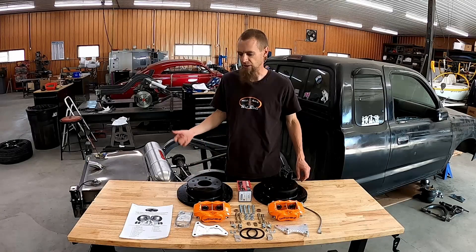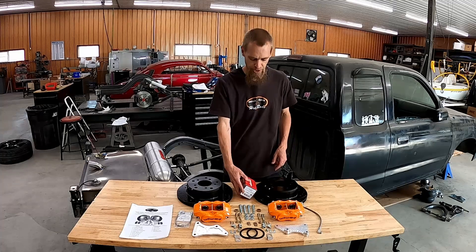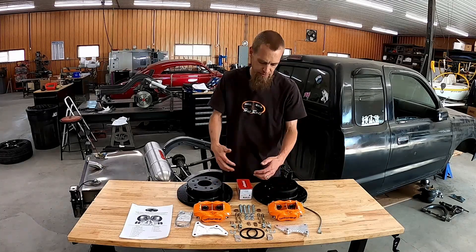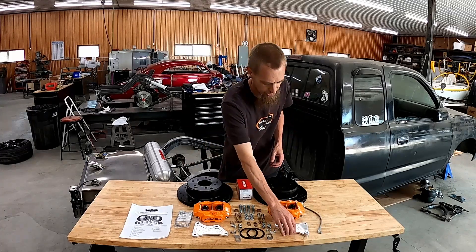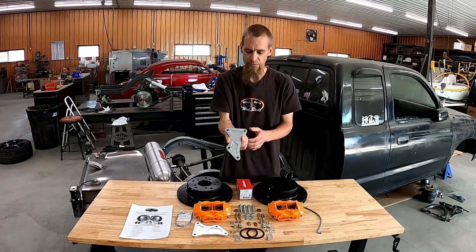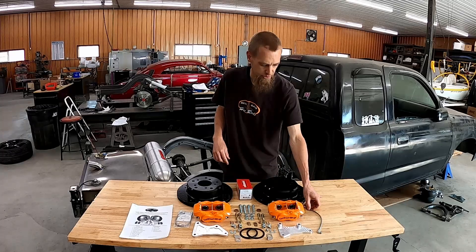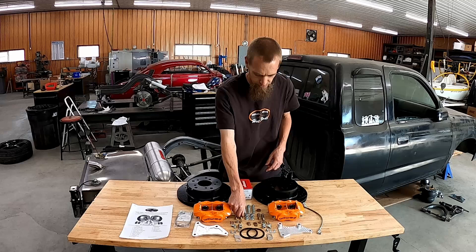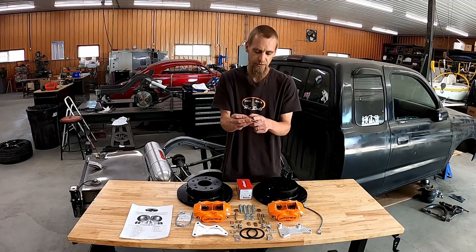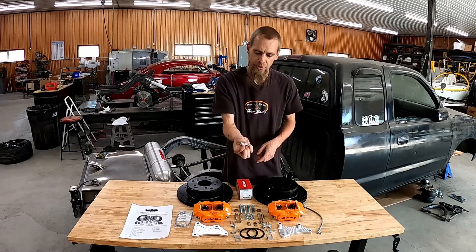Before getting into the install, let me go over all the components included in the kit. You get rotors, Wilwood calipers, brake pads, and all the hardware — bolts and adapters — to go from the rear axle onto the caliper. The best part is this billet aluminum machined bracket that gets the offset and everything right, adapting from the rear axle four-bolt flange to the caliper. There's also a soft line to go from the caliper to the housing, plus AN hardware for the caliper bolts calculated to the correct grip length, and a castellated nut.